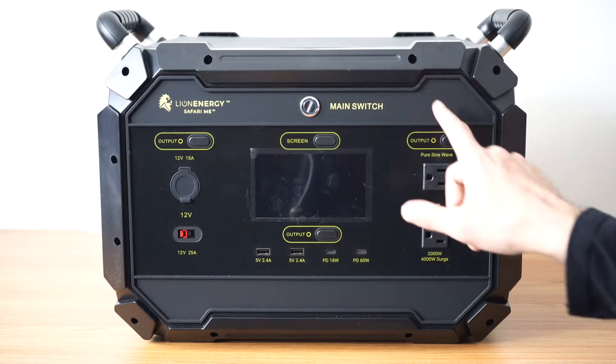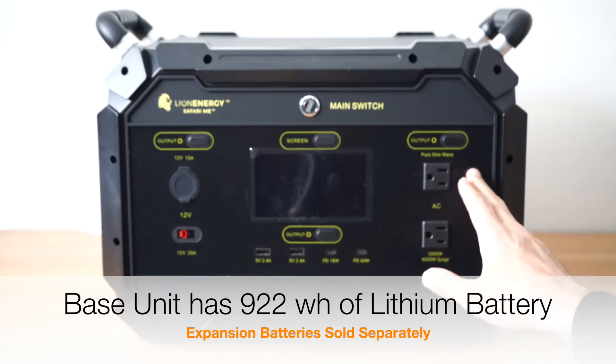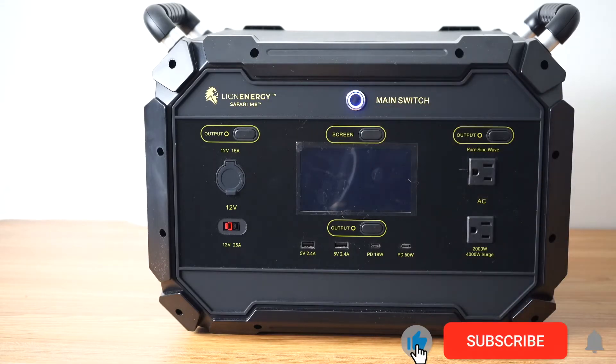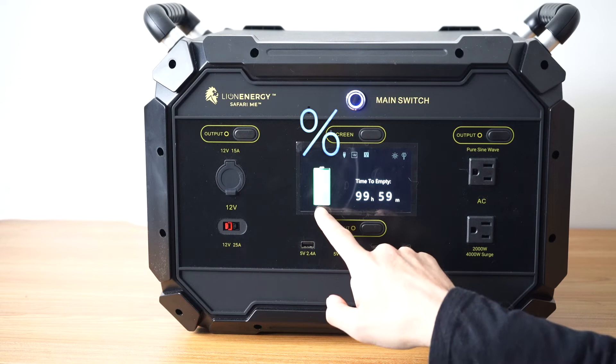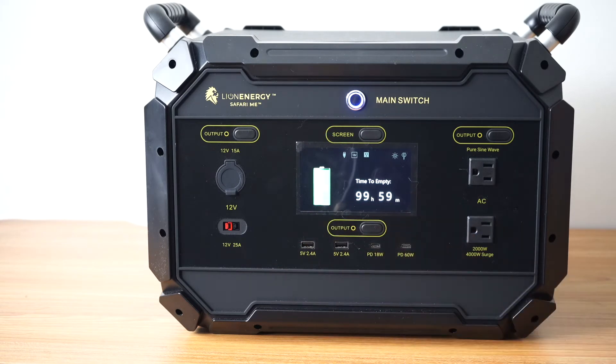In today's video we're going to go over how the Lion Safari ME works and all the buttons on the front of the unit and what they do. This is the main power switch for the unit. To do anything with your Safari ME you need to turn it on first. This will light up the screen. You have your battery indicator on the left that shows you the percentage and the screen defaults to 99 hours and 59 minutes.